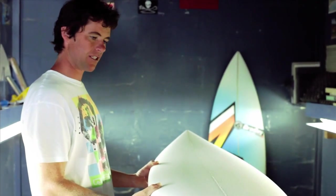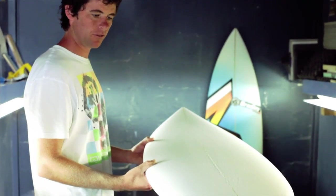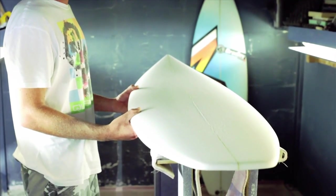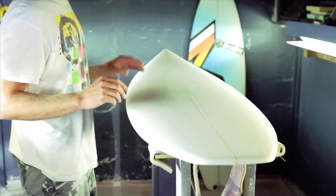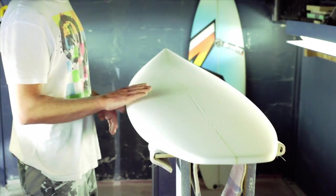The Viper is basically a grovel board — a small wave grovel board. It's wider, shorter, thicker, and the rail is flatter.